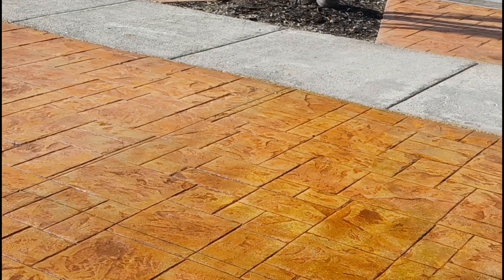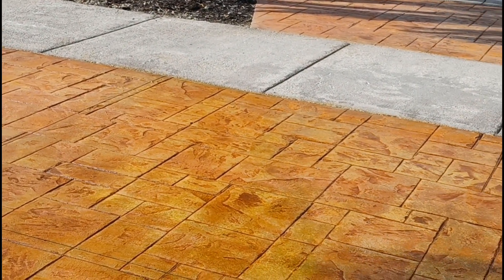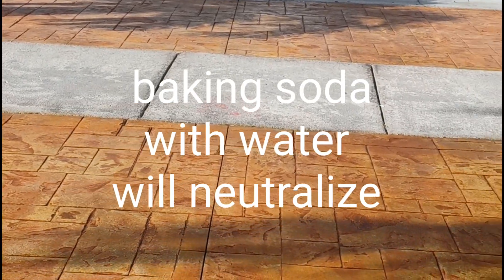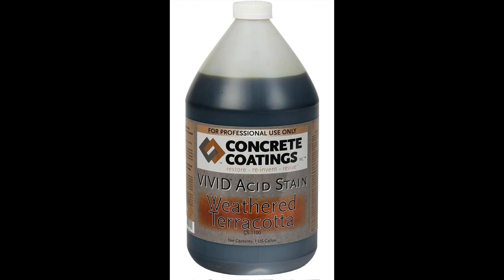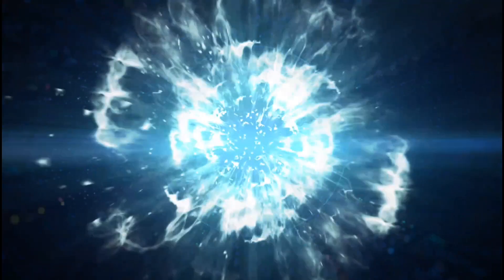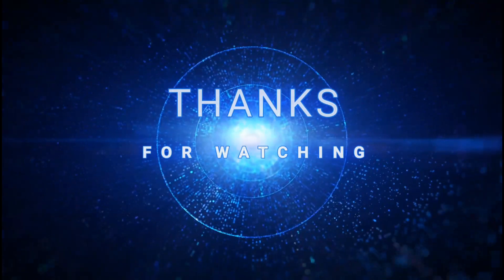We'll leave it for four hours, and afterwards we have to use a neutralizer to neutralize the acid. We're not just staining it - we're also etching the concrete. We'll leave links to the acid stain, the sprayer, and a sampler down below. Thanks for watching, hopefully this is helpful to somebody out there - take care and like our video.